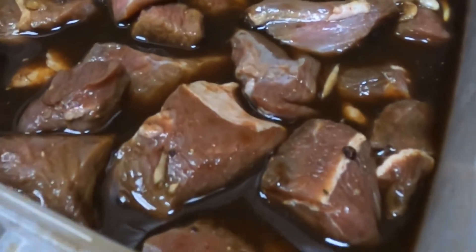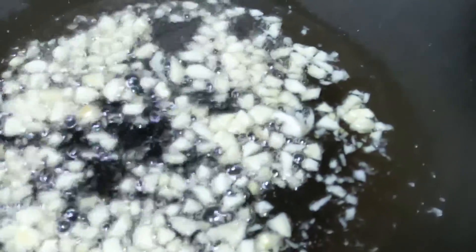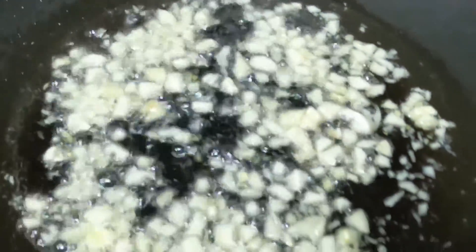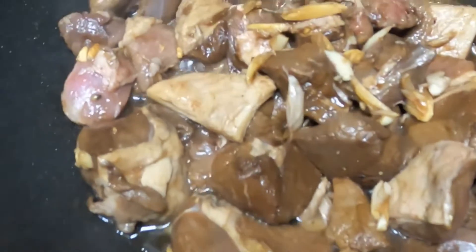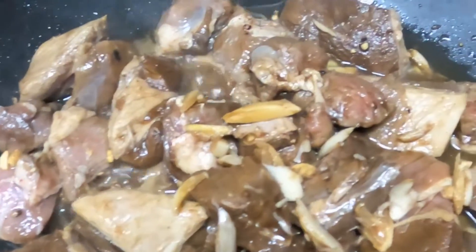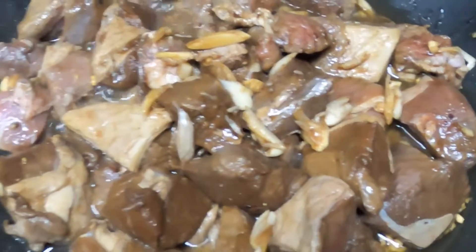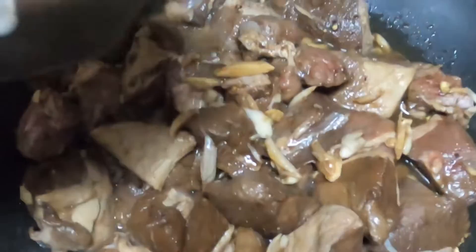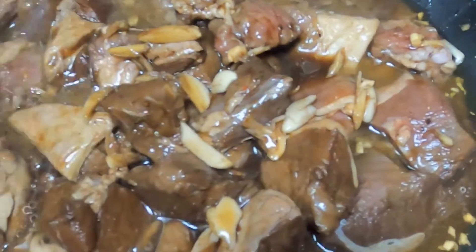So ayan na, ready na. After 48 hours na nakababad, pwede na natin iluto ang ating beef tapa. Syempre, lagay natin ng mantika at nilagay ko na yung minced garlic dito — mas marami, mas masarap syempre. Sa una, hindi ko muna nilagay lahat ng sauce. Nilagay ko muna yung garlic at saka yung meat. Hayaan lang muna natin medyo mag-brownish ito. Then unti-unti natin ilagay yung sauce mixture na pinagbabaran natin.